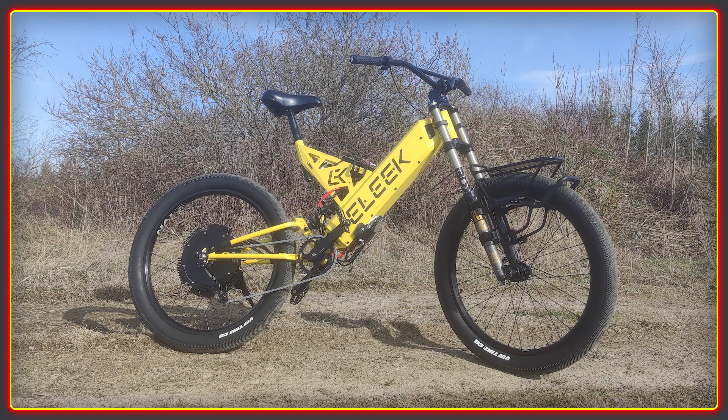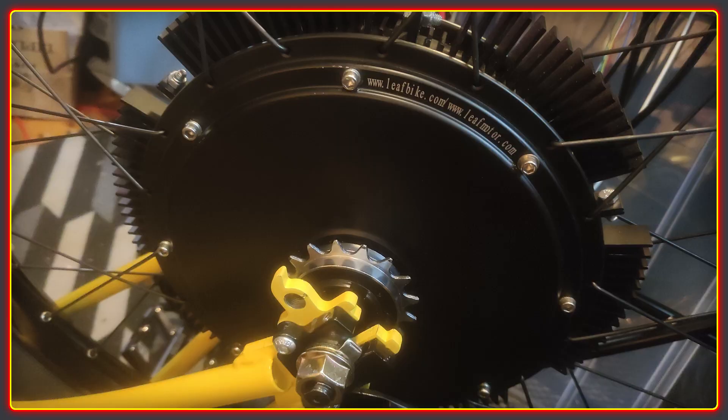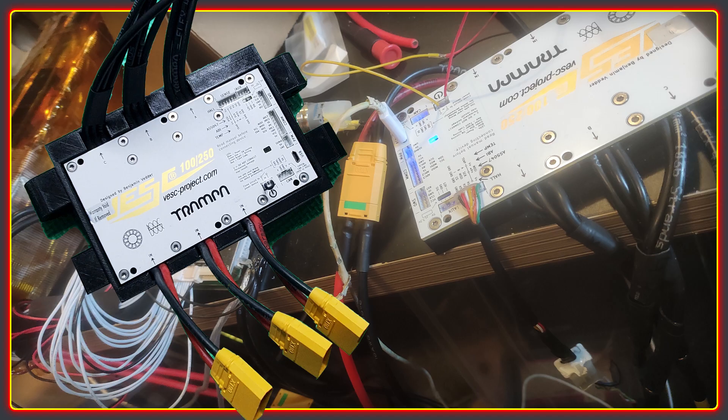The first thing to note is that it's using the awesome light frame from E-Leak in Ukraine. This is a really versatile frame set that we will be featuring a lot more on this channel. JS is also using a decently sized hub motor, which as you'll see is almost silent in operation. It is powered with the Tramper 100/250 amp VESC controller.